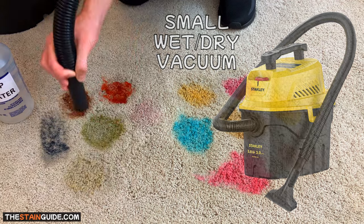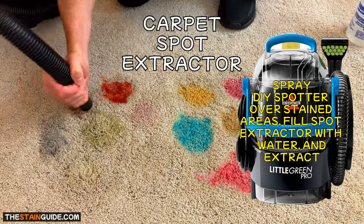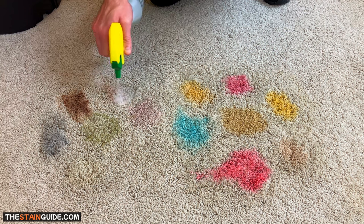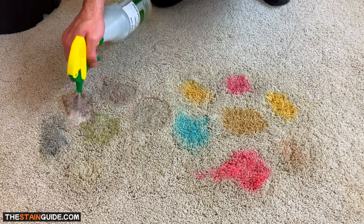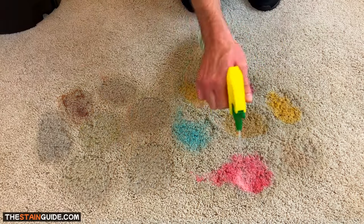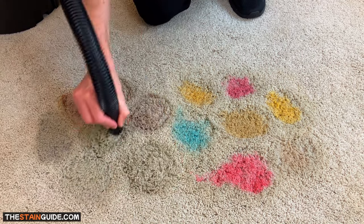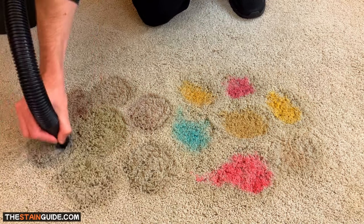Another option instead of a wet-dry vacuum would be to use a carpet spot extractor. We've just finished one round of spot removal, and it typically takes about two to three repetitions to fully remove most spots. I'm going to apply the DIY spotter a second time and lightly agitate the stained areas with the tip of the vacuum nozzle — with the wet-dry vacuum turned off — to loosen the contaminants from the carpet fibers, then extract again.